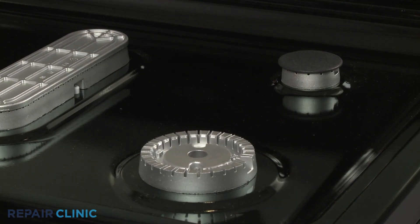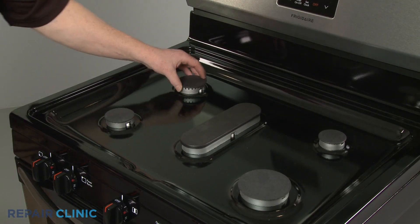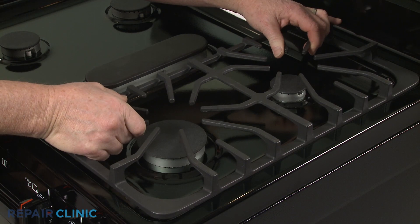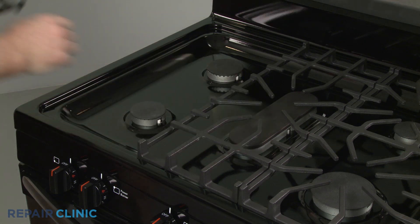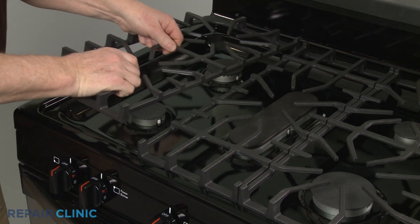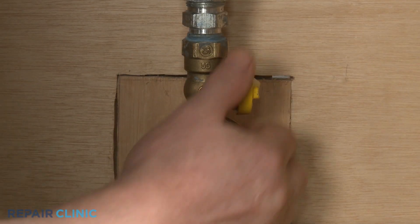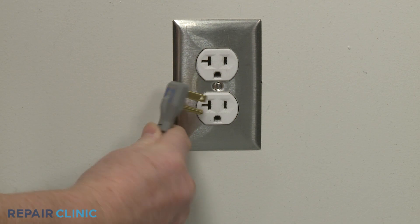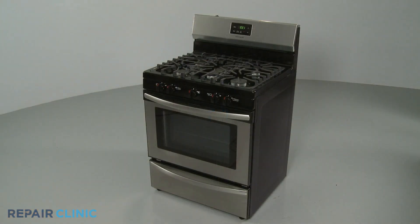Realign all the burner caps and reinstall the grates. Turn the gas supply back on. Plug the power cord back in or restore the power supply, and your gas range should be ready for use.